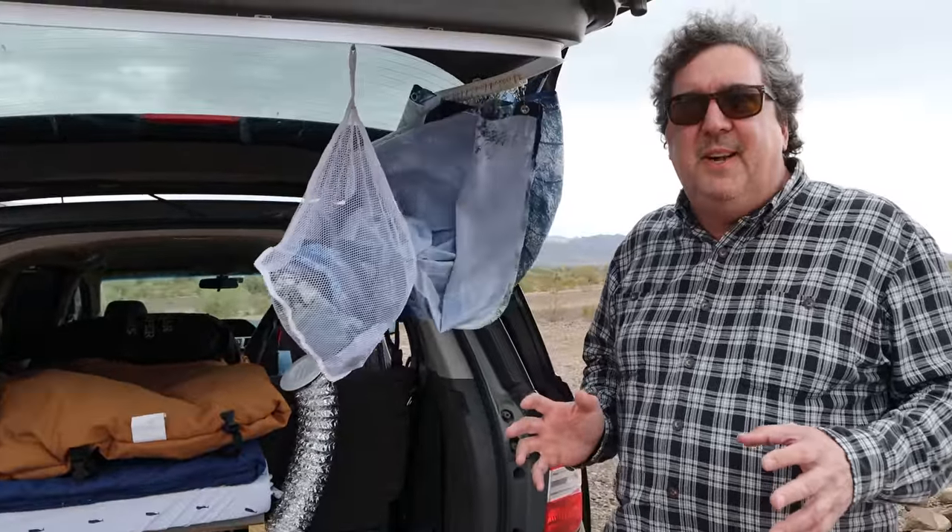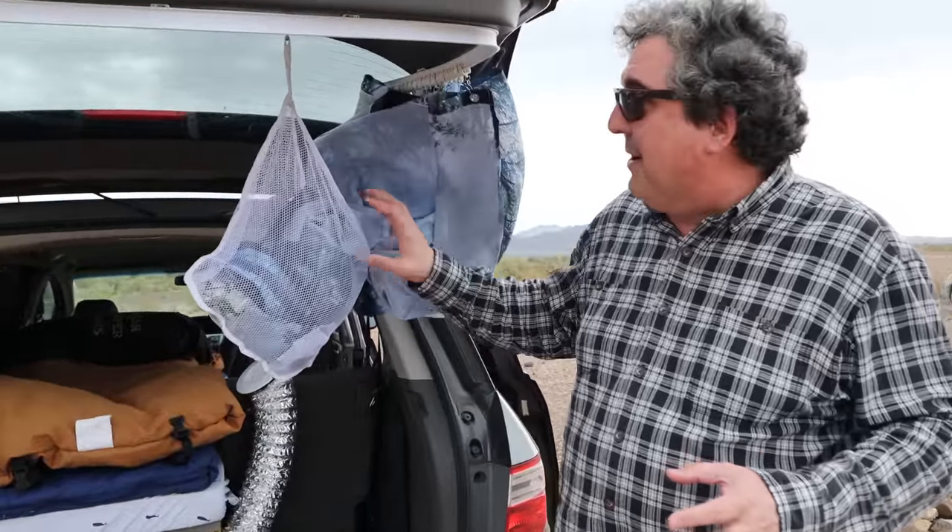Generally I can stop at a hotel if I need to take a shower before a business meeting, but I do have a built-in shower in the back of the van so we can take a look at that.